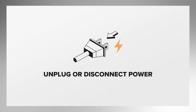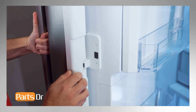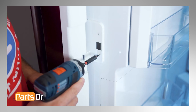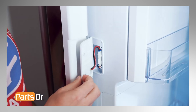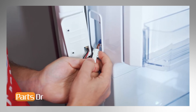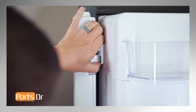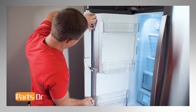Next, we will be removing the mullion hinge spring. For this repair, unplug or disconnect power to the refrigerator. With the left door open, start by flipping the mullion and removing the two Torx screws. Next, rotate the hinge back to gain access to the electrical connector, then disconnect it by depressing the locking tab. Now firmly press in an upward motion on both hinges to release the mullion from the door. This may require some force.